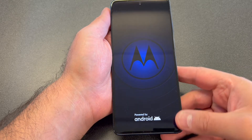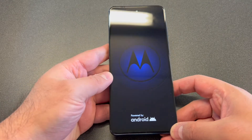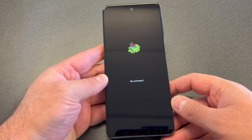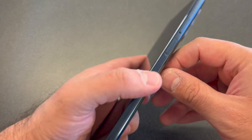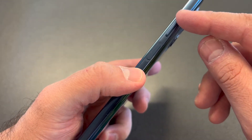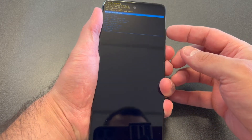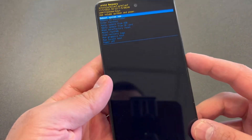The device will restart and you will get to a No Command screen. When you get to that screen, there is another step to get to the menu. You want to press and hold the power key, then press the volume up key — tap the volume up and you will get to the recovery menu.